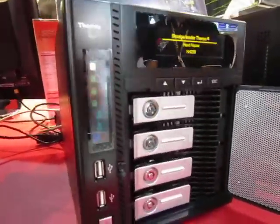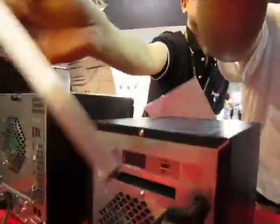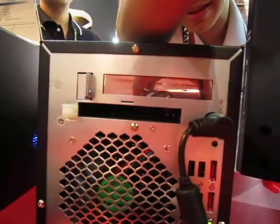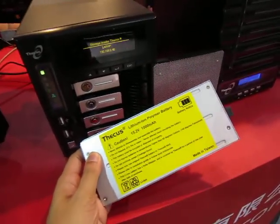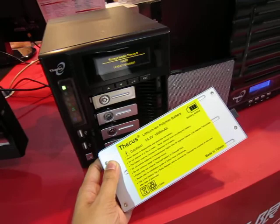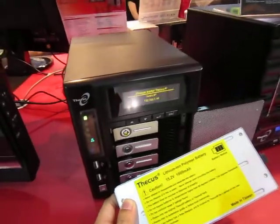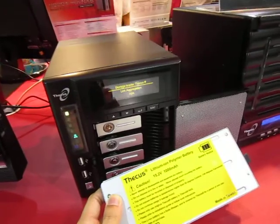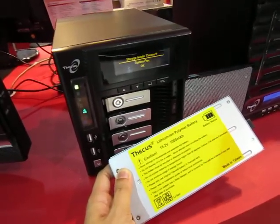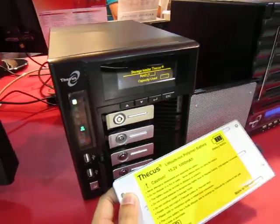What's also special about this box is that it has a battery — a lithium polymer battery. Here's what the rear looks like. What this does is if you ever encounter a brownout or blackout at home, your data is still safe because the Thecus N4200 can detect when the power's off, switch immediately to the battery, back up everything in its cache to the hard drives, and shut itself down.